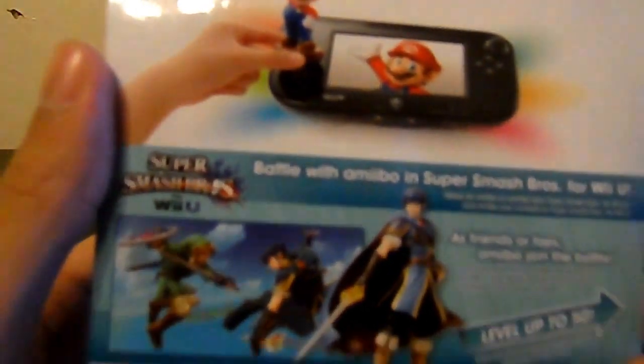See, there's your gamepad with the Amiibo figure on top. Supercharger gameplay — collect, customize, and compete.